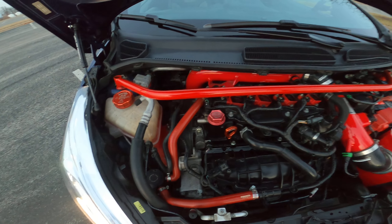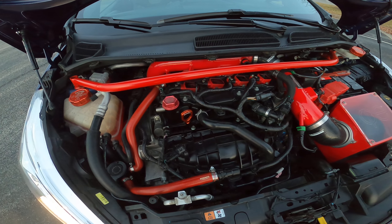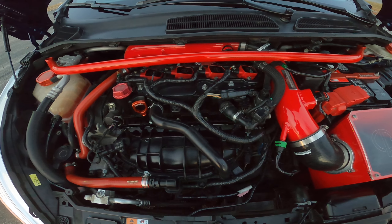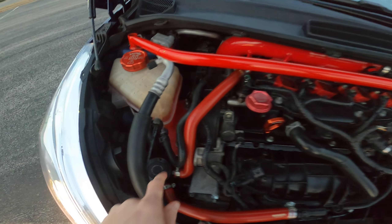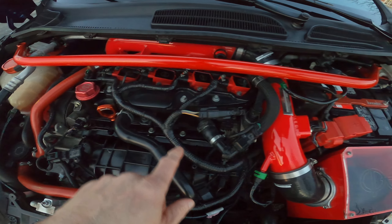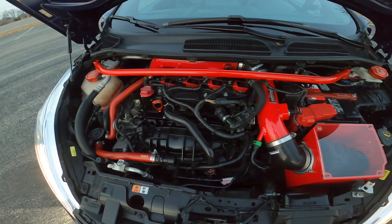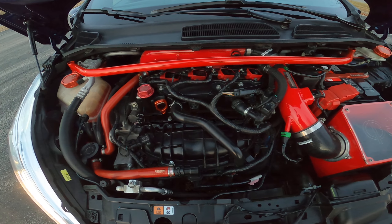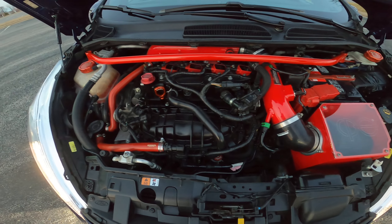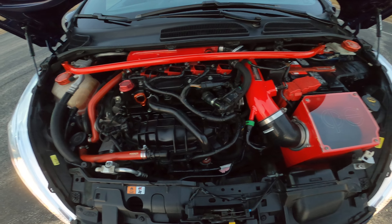The car has the X47R turbo and the Boomba electronic BOV. It also has the CP-E catless downpipe, the TTR upper motor mount, and you can see the TTR transmission mount here as well. This is a built motor — the Mountune MRX shortblock — with the factory cylinder head and factory cams.